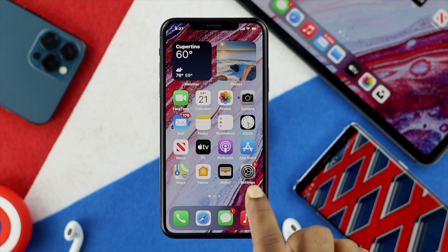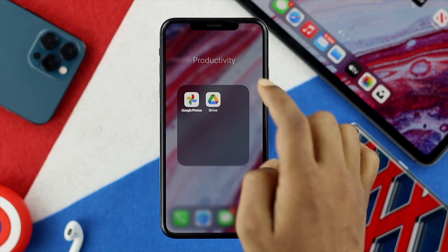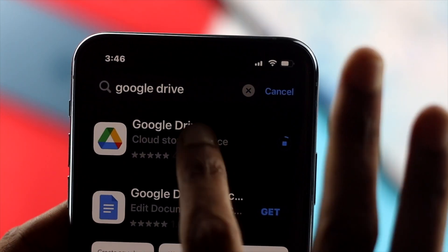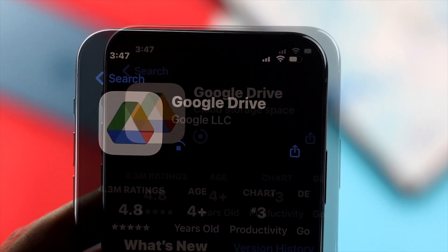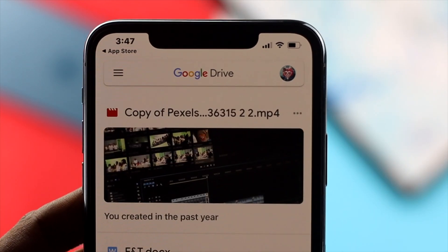The first thing you have to do is go ahead and open up your Google Drive on your iPhone. You have to download this Google Drive application if you haven't already. Here, as you can see, we have already installed Google Drive on our iPhone and we'll simply go ahead and open it up.